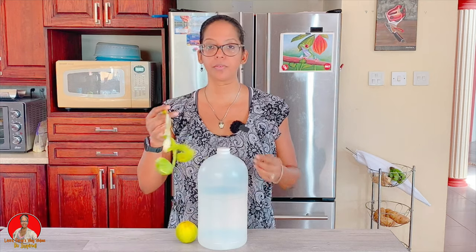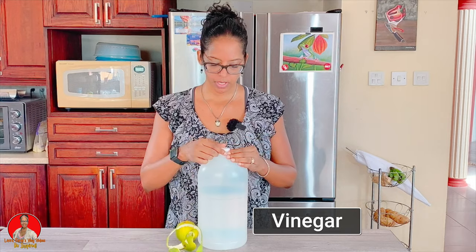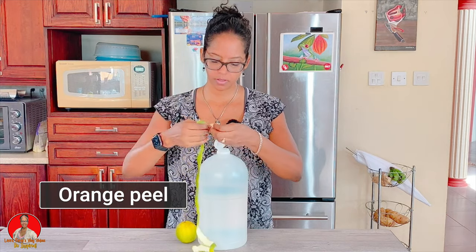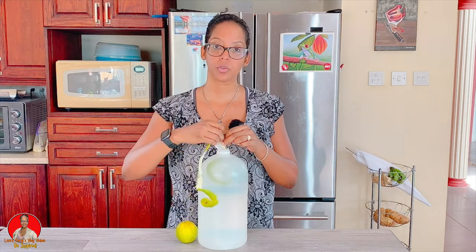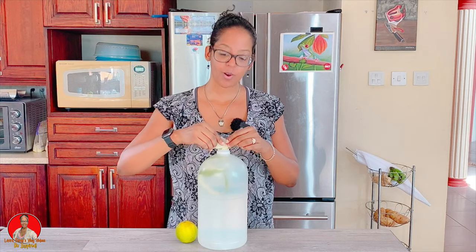But you may want to infuse your vinegar. After you peel your orange or your grapefruit, whatever the case may be, you have the orange peel that would remain. Take the orange peel and simply put it into your bottle of vinegar and just leave it there to infuse. So whenever you're ready to use your vinegar to pour some into your mop bucket, you have orange or grapefruit infused vinegar.